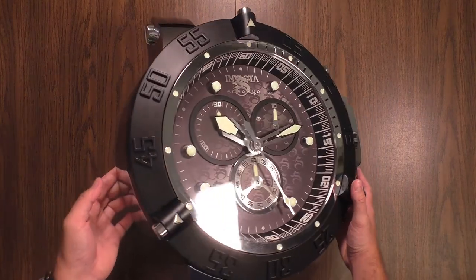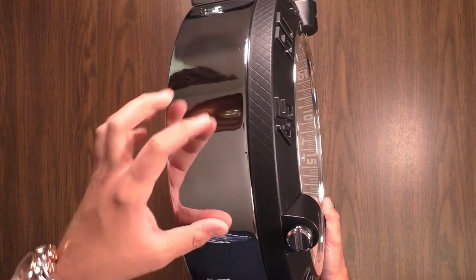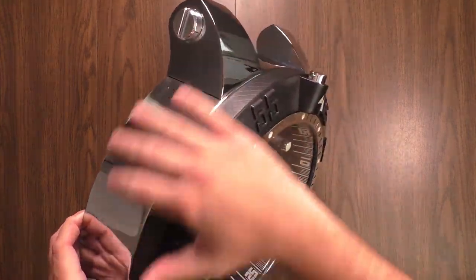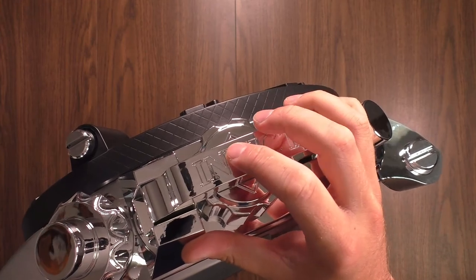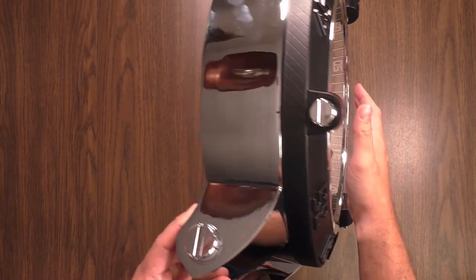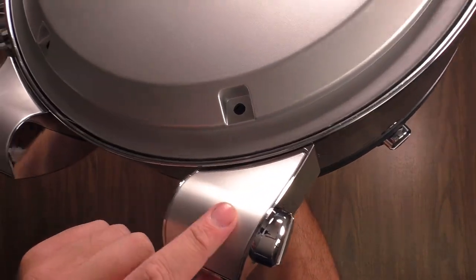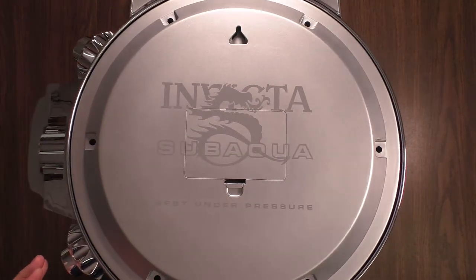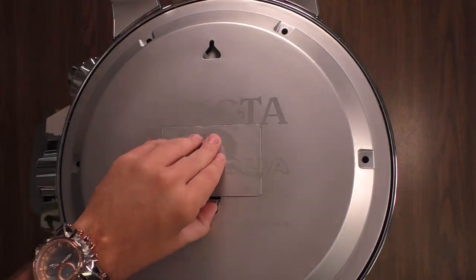A lot of people were asking what it was constructed of. This part here — the actual surrounding of the case and into the lugs — is stainless steel. It's just a shell that kind of covers all the way around the clock. Your crown is plastic, the crown guard is plastic, and the function pushers are fake — they do not rotate, they are plastic. On the back, the stainless stops here, and everything back here — the case back — is plastic. It really gives the illusion that it could be screwed off like a watch. You've got your Invicta Sub-Aqua branding, 'best under pressure,' and then this is your battery door.